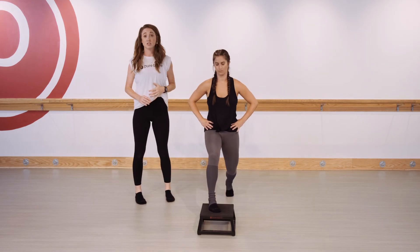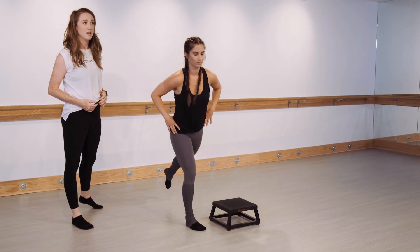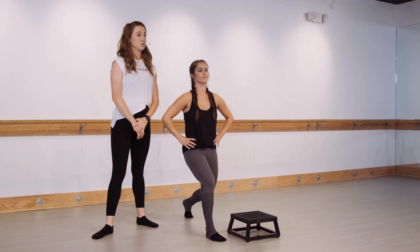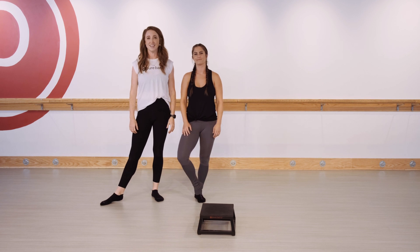If the platform ever becomes distracting and keeps you from your best form, step off the platform onto the carpet and work without it. As you start to find better form in this position, you're going to strengthen the thighs and the seat. And that's this week's technique tip.